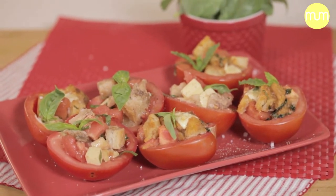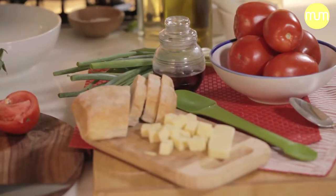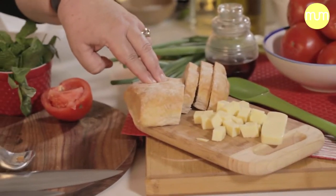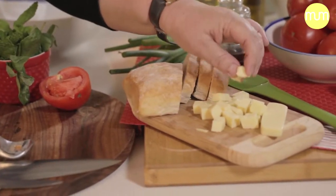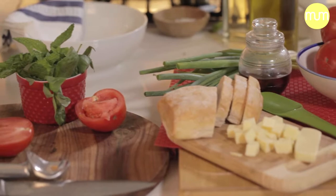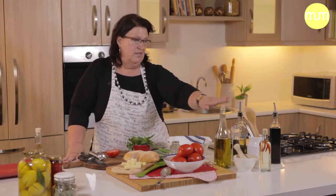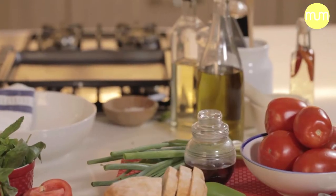For our colors we stick to the Christmas theme which is red, white and green. I've got red tomatoes, I've got stale ciabatta bread, I've got white mozzarella cheese — you can also use feta or gloomy cheese. I've got the green basil and fresh mint, and I've got good quality olive oil and balsamic vinegar, and of course salt and pepper.